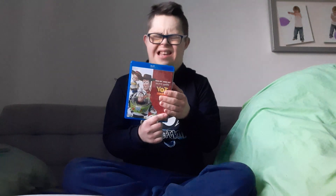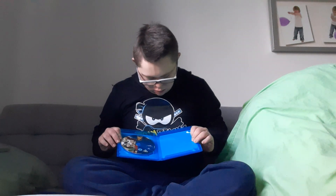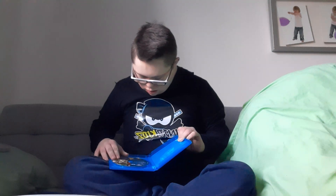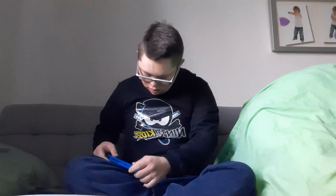This is called Toy Story 2. I like that movie as well. Comment down below: who's your favorite character from Toy Story 2? This is the front, a spine, a back, and there's a disc.